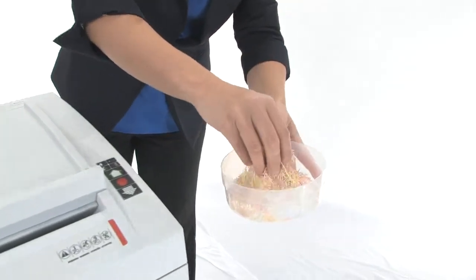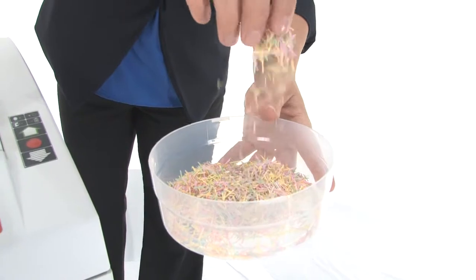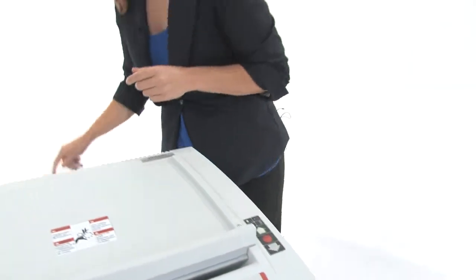This is what your shred is going to look like. Check out that tiny little high security shred. I love it.